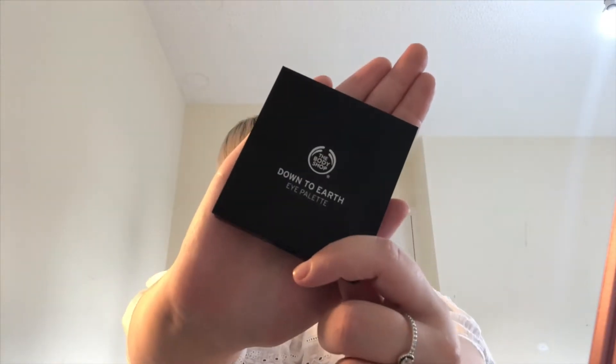Now I'm going to be moving on to the eyeshadow, and thank god my mum has nice eyeshadows — she's got the Body Shop Down to Earth palette. Stunning. So I think I'm going to do a blue with a little bit of shimmer, a blue shade.